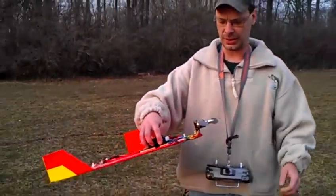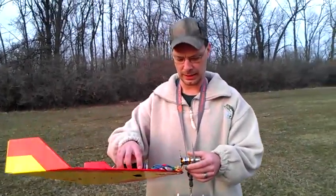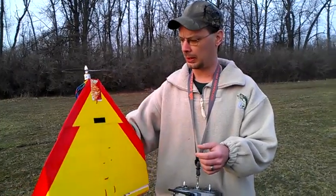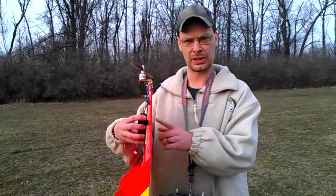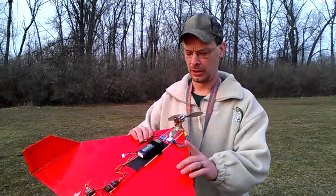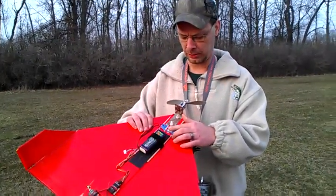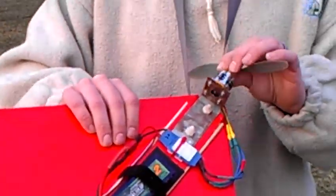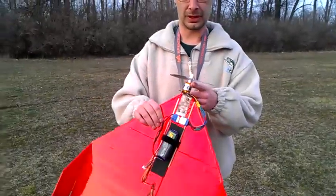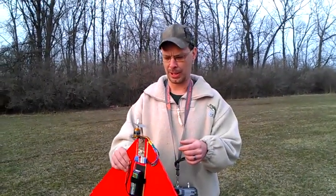I changed the motor and the ESC on this the other day. I was flying this wing — it's based on Ed from Experimental Airlines, just his Dollar Tree foam board flying wing. But I put a 30 amp speed control from Grayson Hobby, and Grayson Hobby's 22-17-06 brushless motor on it. It's a 1500 kV. I've got an 8x4 slow fly prop on it right now.